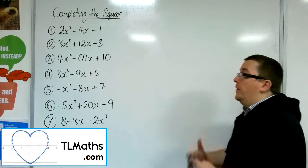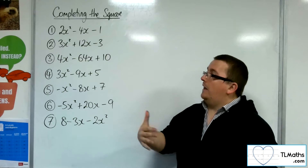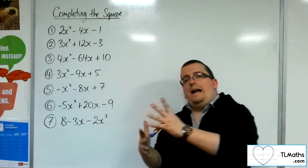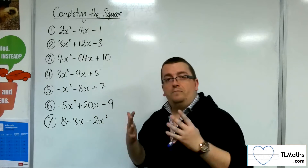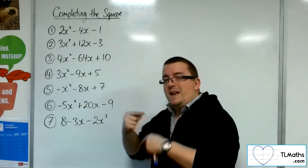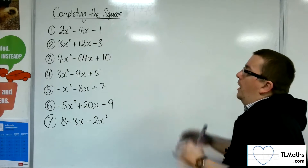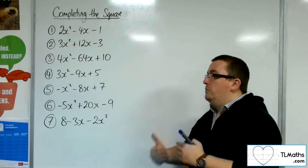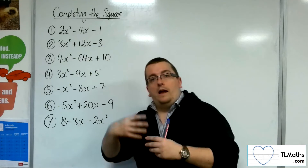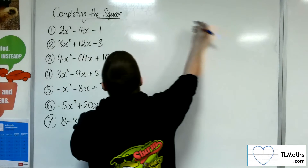In this video we are going to work through some completing the square, but where we've got it in the form of ax squared plus bx plus c, where a is not 1. That actually causes a bit of a problem, so we've got to do a little bit of pre-emptive work in order to complete the square properly. I'm going to work through these seven examples, and hopefully through that you can see there is a rigorous method that is really working here. So let's go with number one.